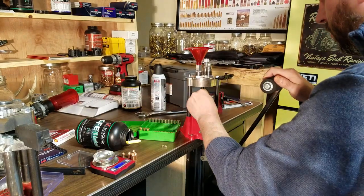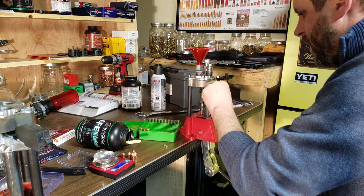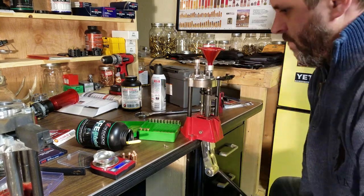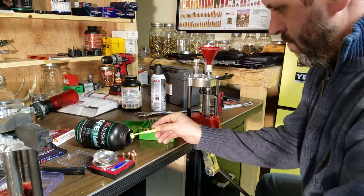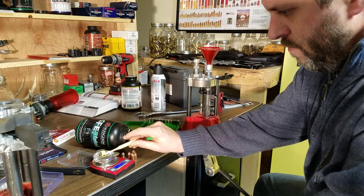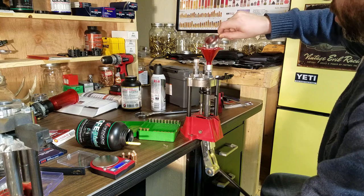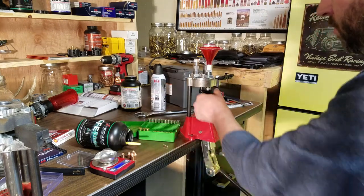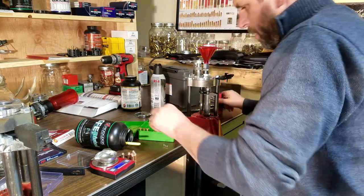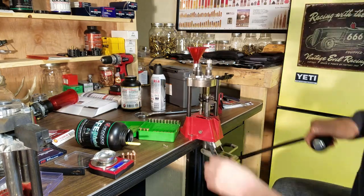We'll go ahead and do one more. Decap and resize, primer, flare, powder charge, visual powder inspection, then seat and crimp.